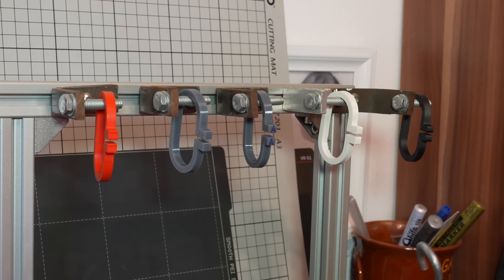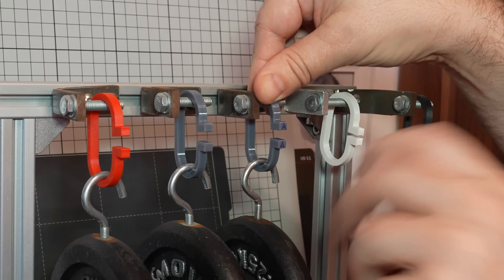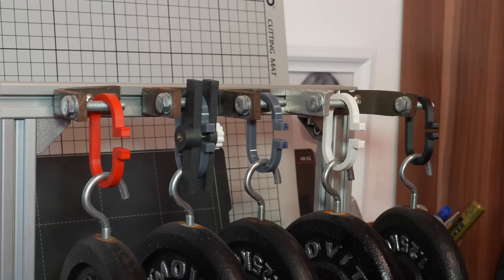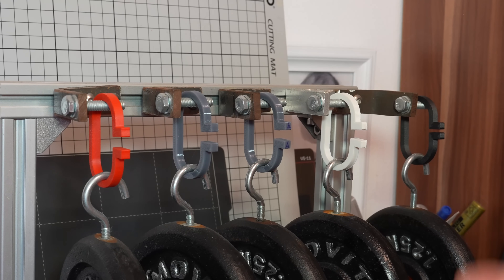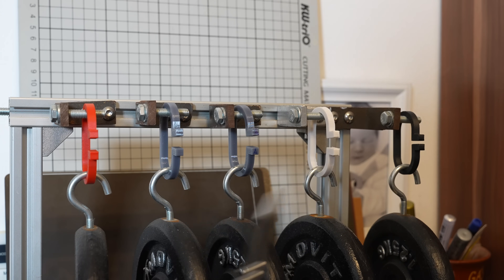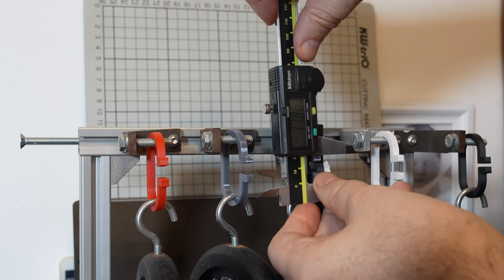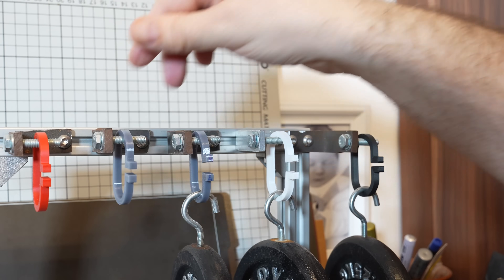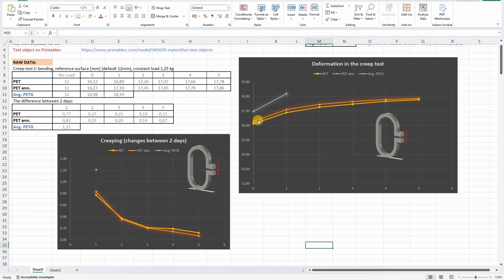Creep test - deformation under constant load. As you can see I have a lot of tests in progress. The load will be 1.25 kilograms. I will measure every day but let's jump 5 days ahead. On the last 5th day, these 4 materials have very similar deformation. Again we can see that annealing didn't make any bigger changes. Compared to the average PETG where I recorded only the first two values, we can see less deformation and also less creeping at least on the first day.